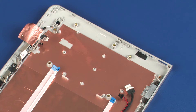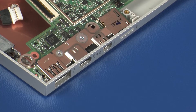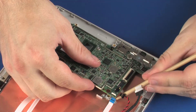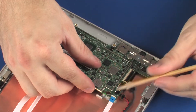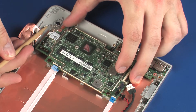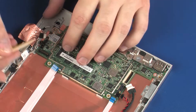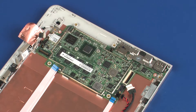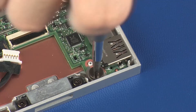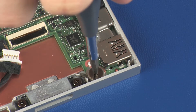Replacement. Toe the external connectors on the system board into the cutouts in the display enclosure and lower it onto the alignment pins. Ensure that all cables are free from being pinched between the system board and display enclosure. Replace the 2 mm P0 Phillips broad-head screw that secures the system board to the display enclosure.